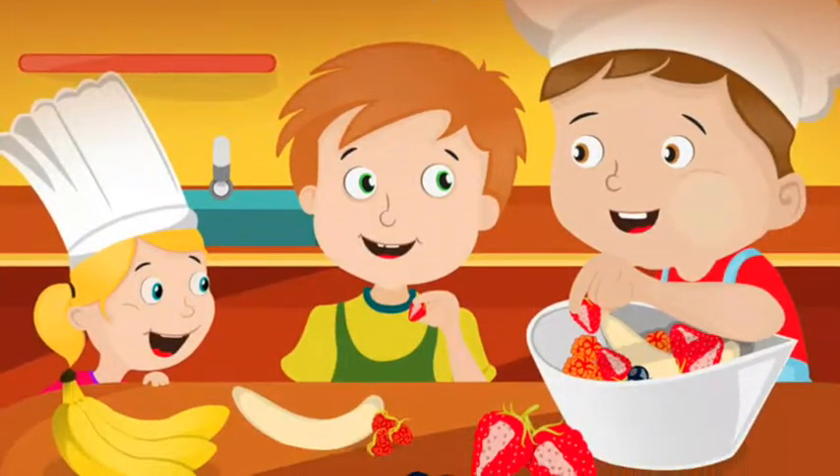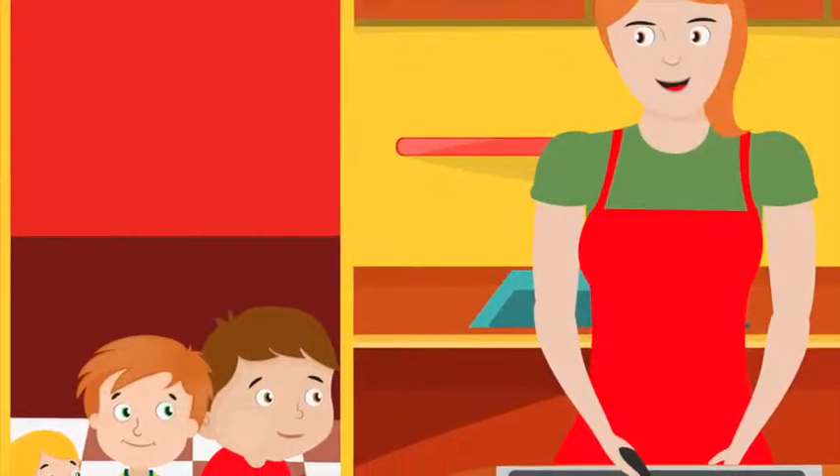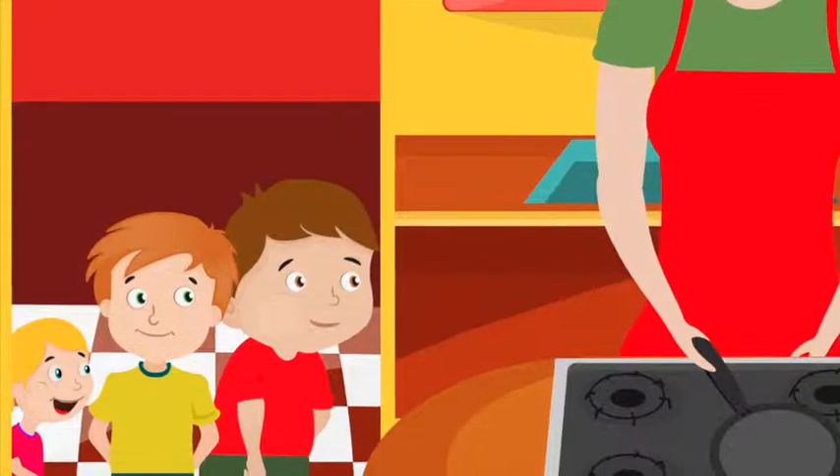Family Fun Series. Let's make crepes. Mom was in the kitchen making crepes for dinner. Ben, Zach, and Chelsea came in and wanted to help.